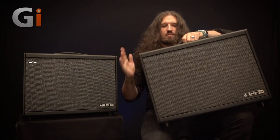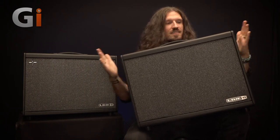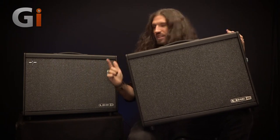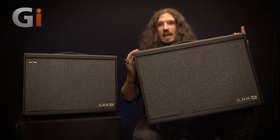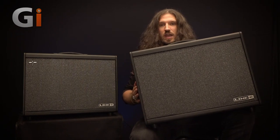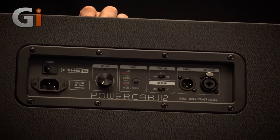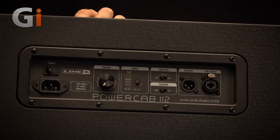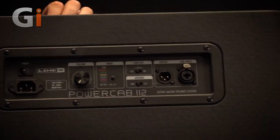I want to take a minute to talk about the differences between the 112 and the 112 Plus. From the front they are very, very similar, with the exception of the Plus logo on the PowerCab Plus. They do contain all of the same stock speaker models, which gives you a flat mode, a Vintage 30, a greenback, a creamback, a Jensen — which is great for Fender amps — and an Eminence Swamp Thang.